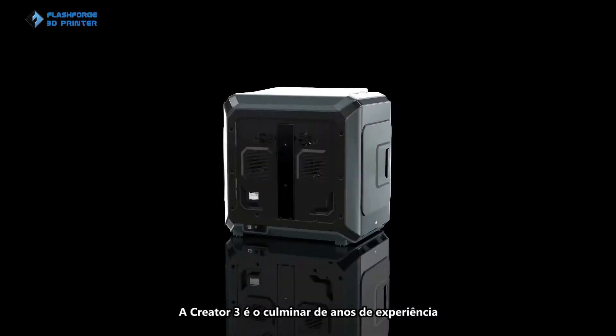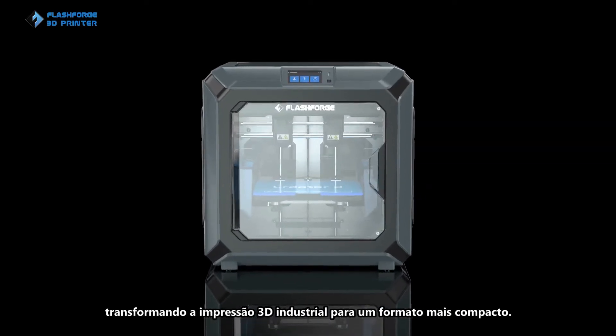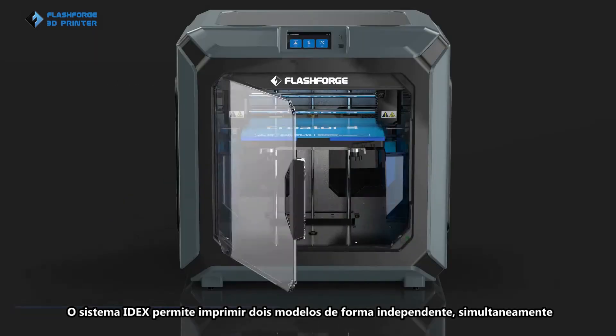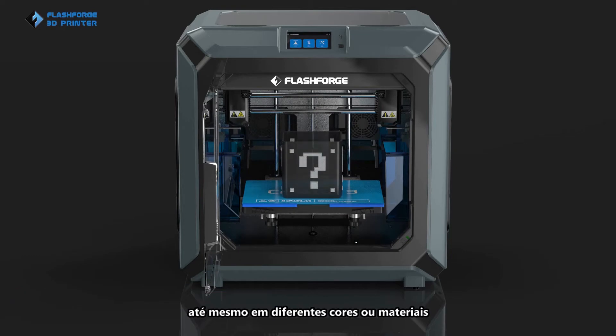Creator 3 is the combination of years of experience taking industrial-level 3D printing into a more compact form factor. The IDEX system allows users to print two same models independently at the same time, even in different colors and materials.